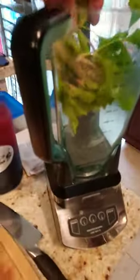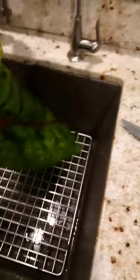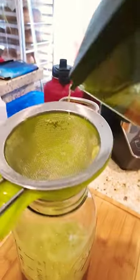Good morning. All right, so we got our celery chopped up and our broccoli leaf. And look at this big chard leaf — it's bigger than my blender! We're going to fill it up with water halfway, grind it up, strain it, and enjoy. Look at that.